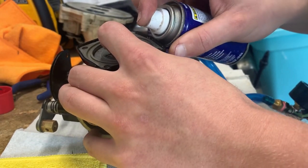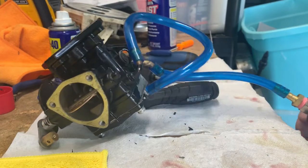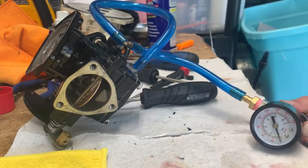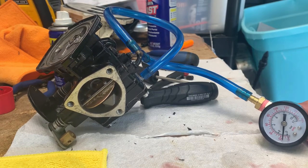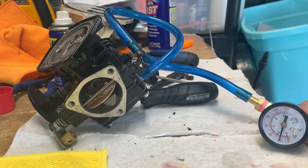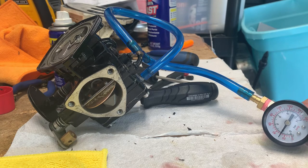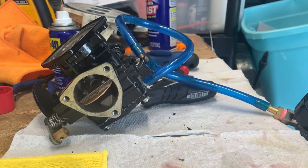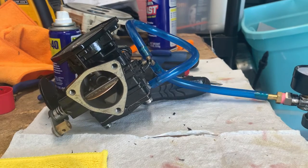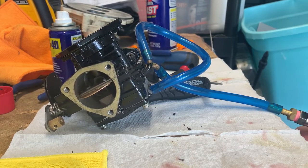Spray some water down in there and go again. 20, 25, 30, 31, 32 — there we go. So the carbs are even on the pop-off, which is good, and they're within spec. I think the spec is like 23 to 42 or something like that — it's a pretty large range.